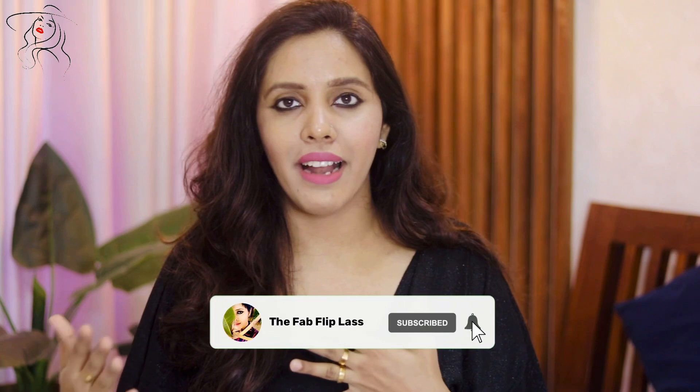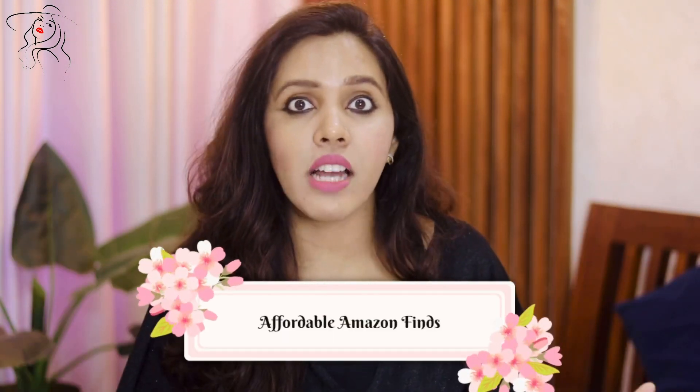Hi guys, welcome or welcome back to my channel. I hope you all are doing good and are safe at home. Wishing you all a very happy and prosperous new year 2022! The first video is going to be from Amazon. This video is special because it covers very affordable and useful Amazon finds — just five to six items that are going to make your daily activities much simpler. So without wasting much time, let's get into the video.